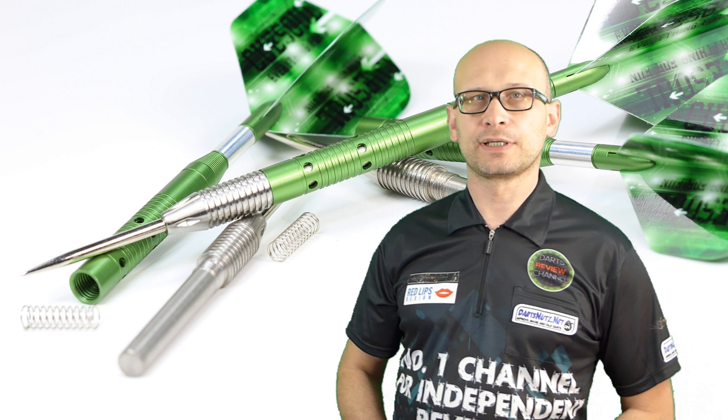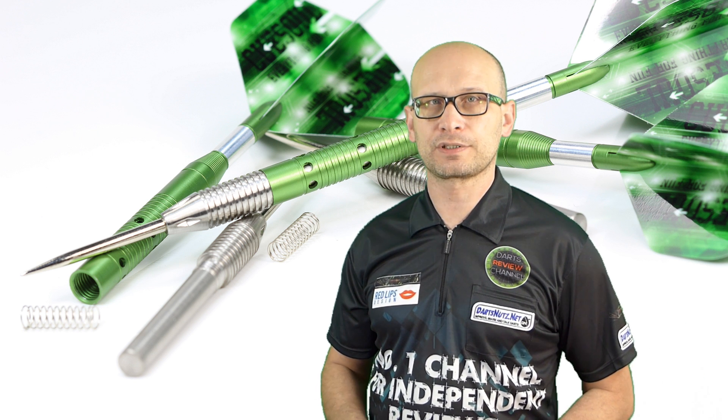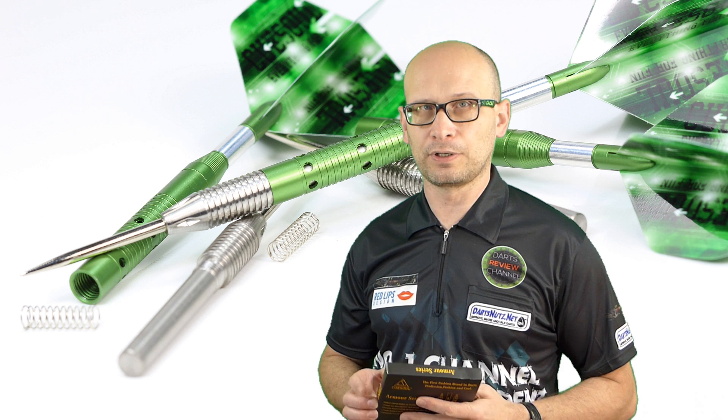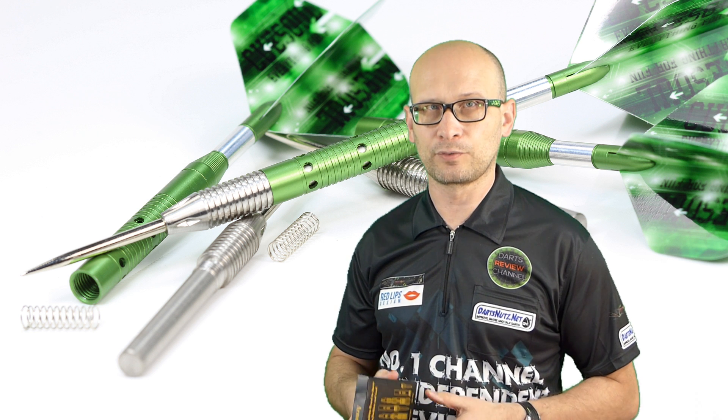Hello Darts Nuts and welcome to Darts Review Channel, and as usual a special hello to new visitors. I hope you click the subscribe button and become a regular viewer, and also don't forget I always put an index in the description so you can fast forward to any section of the review.